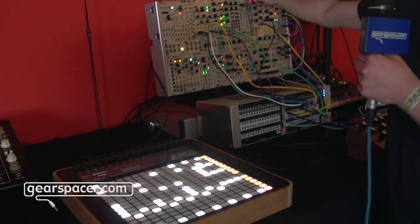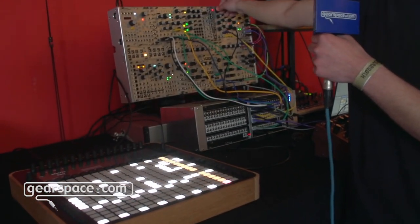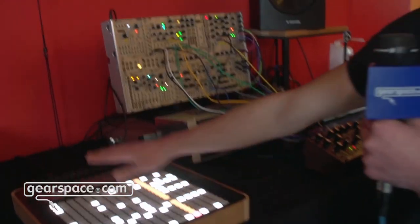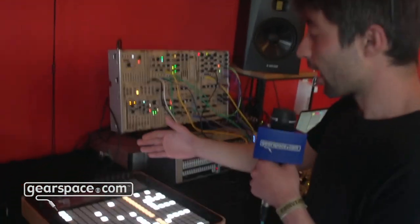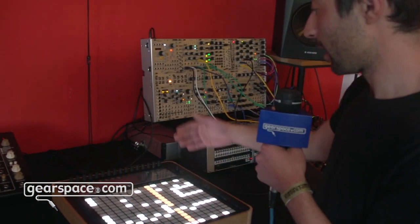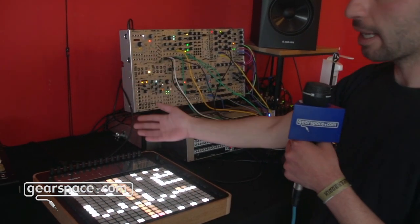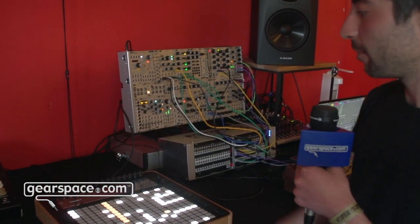This is more indicative of how the matrix sequencer works, and then we also have 16 normal sequencer tracks. How this works is that you can select between control voltage that comes from the breakout module, MIDI 1, MIDI 2, MIDI 3 — so we have three MIDI outs.